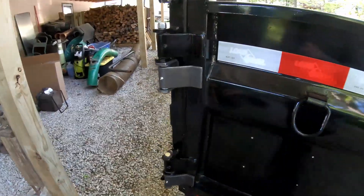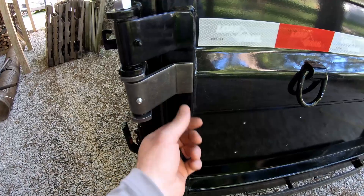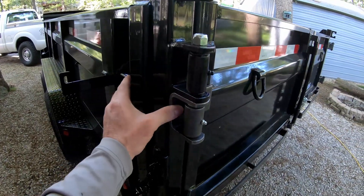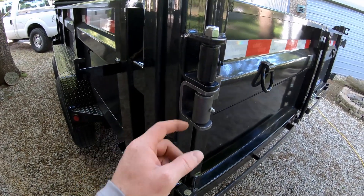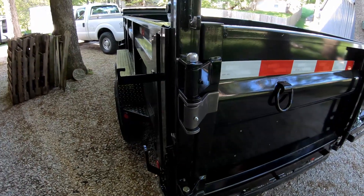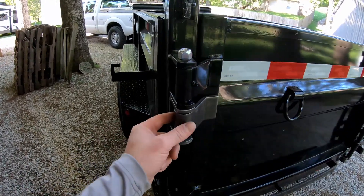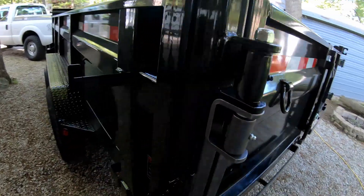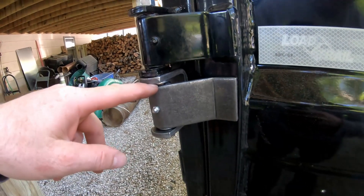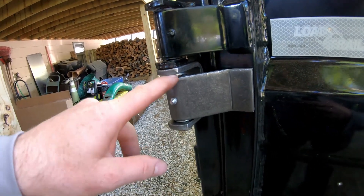I went to my local trailer supply — it's a local business, not a chain, so it may not be available in your area. It's literally three minutes from my house. They build trailers, repair trailers, and do a lot of custom metal fabrication, so it's my go-to for steel. For five bucks you can buy this replacement hinge that welds into place. It's already got the brass bushing in there, plus the washer and everything.